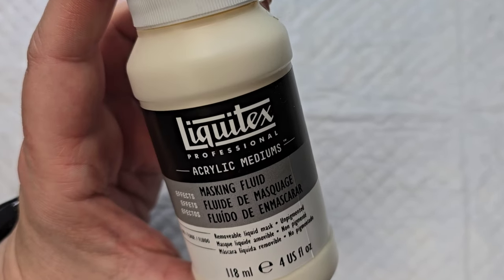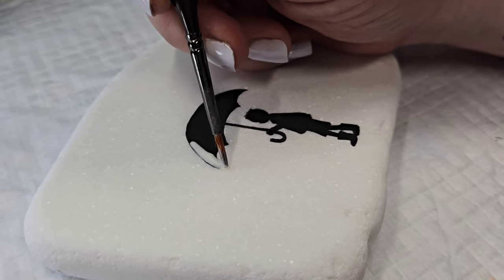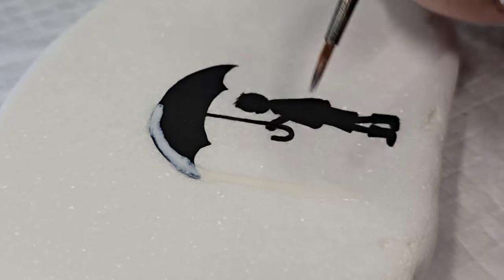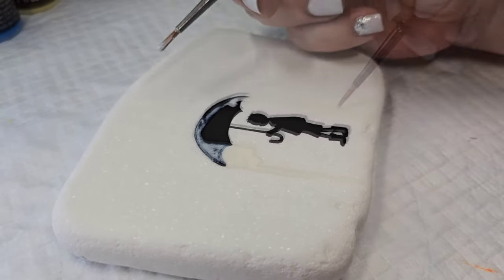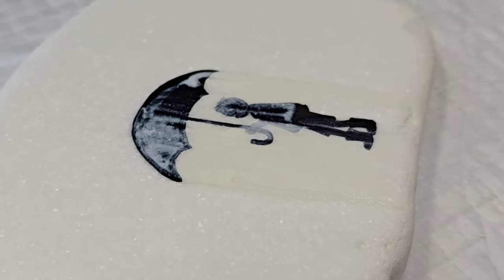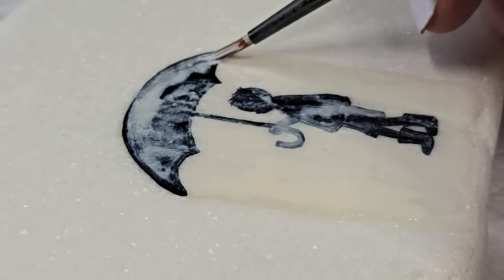Now I'm going to take some Liquitex masking fluid and paint that over my silhouette to create a spot where the umbrella would block the raindrops. It kind of turns into an oval oblong shape and I'm just going to fill it all in with this masking fluid because we want to protect this part of the design from any of the watercolor paints.